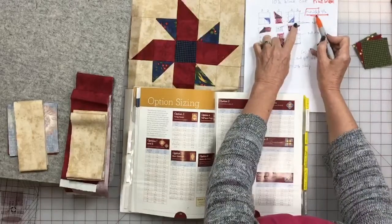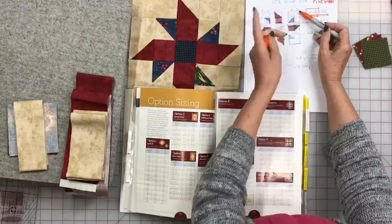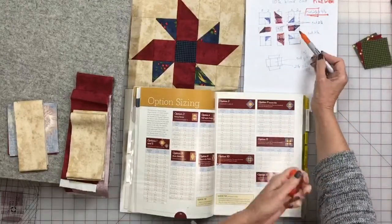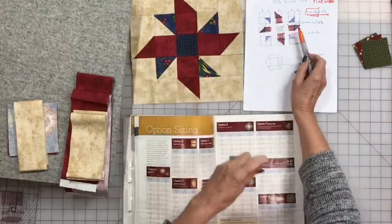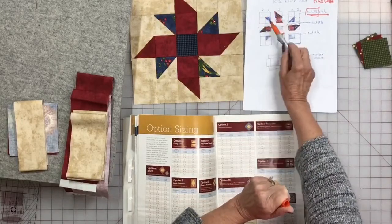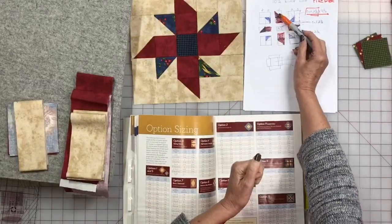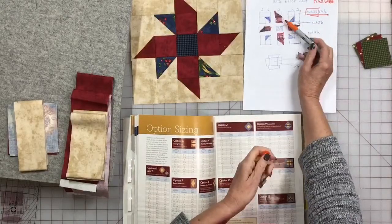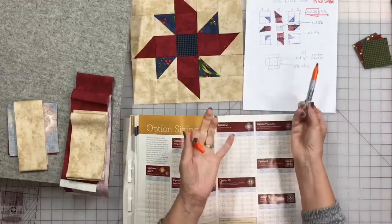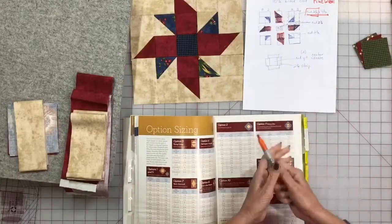We know it's four and a half because it's two plus two, which is four at the seam allowance — four and a half. When we break the block down, we see corner units with a plain square, a half square triangle, and a rectangle. Those four corners are all the same, so once you figure one, you've got it for all. This section has a half square triangle and a plain square; this one has a half square triangle, a plain square, and a rectangle; and then a plain square. This is a very easy one to learn on.